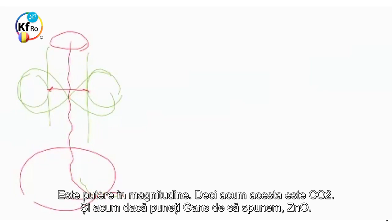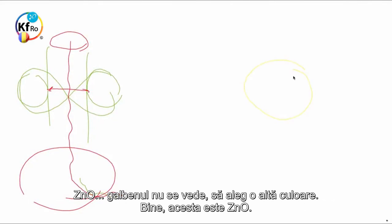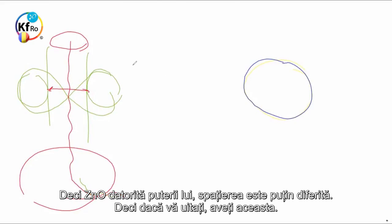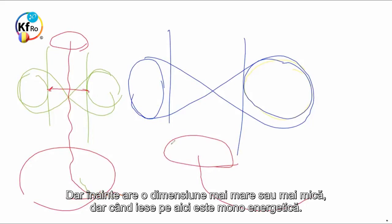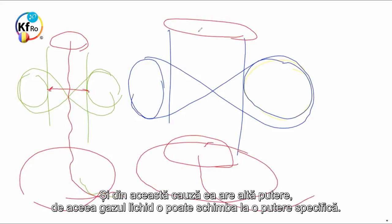Now this is your CO2. What if you go back and now put the GANS of, let's say, Zinc Oxide? The Zinc Oxide — because of its strength, the gap is slightly different. So if you look, you have this, and the water which you put through has this strength. The water which goes through comes in — the strength is this. Before, it has a bigger or smaller dimension. But when it comes out of here, it's mono. And that's why you have power. That's why your GANS liquid can target a specific strength.